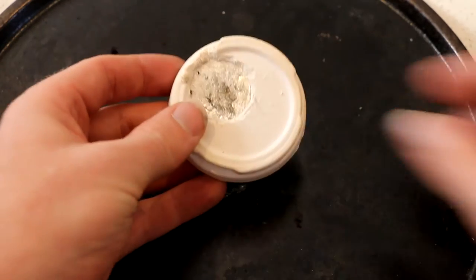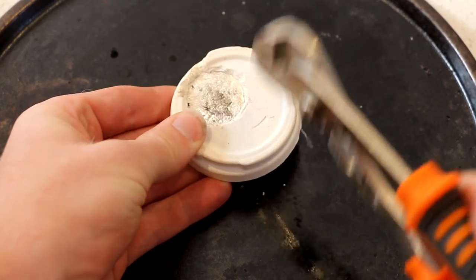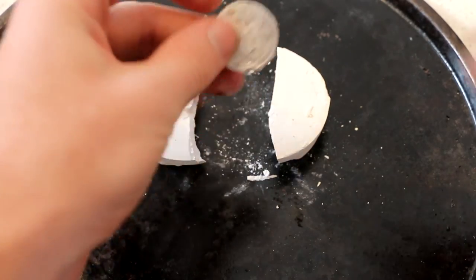It's cooled down enough to touch now. Let's see if this worked. Wow.